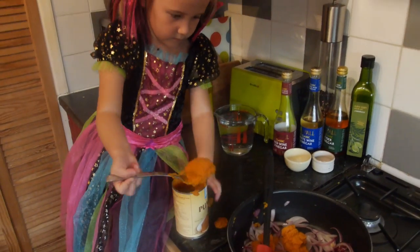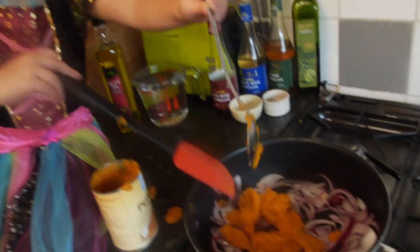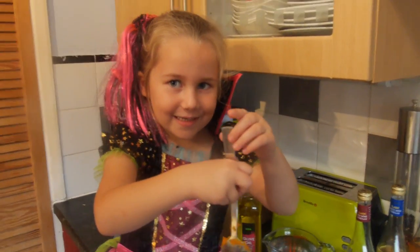It does not matter about the size of the onions because they are going to get blended up. Phoebe has been spooning in the pumpkin - is that fun? What does it look like? It looks like sticky gooey carrots! And speaking of carrots, we have actually got half a carrot here that has been grated that I am going to whack in there as well.